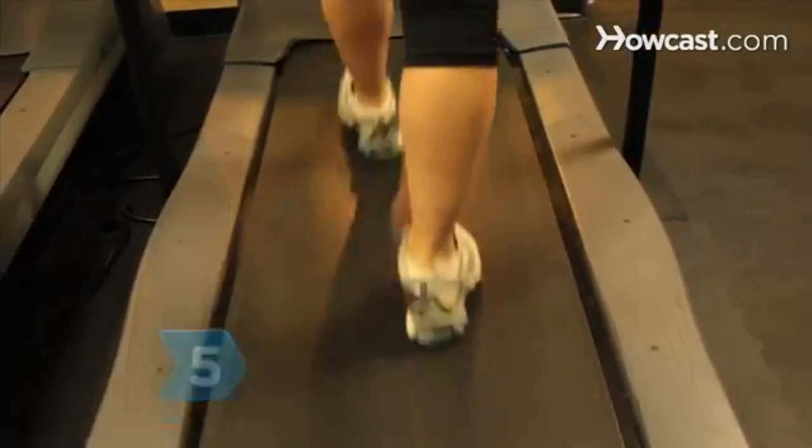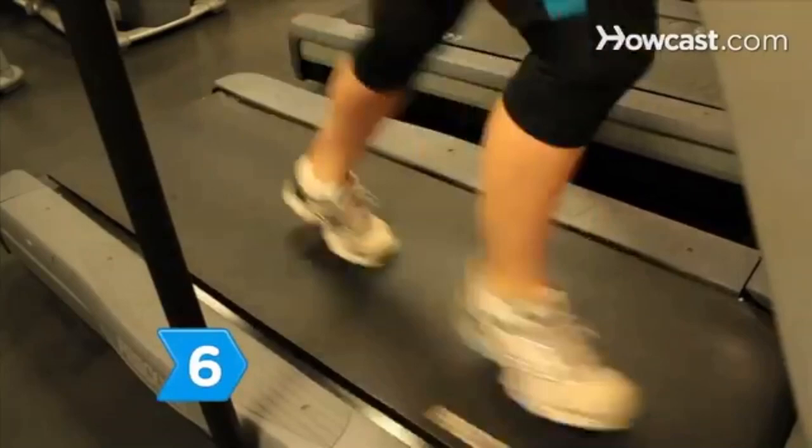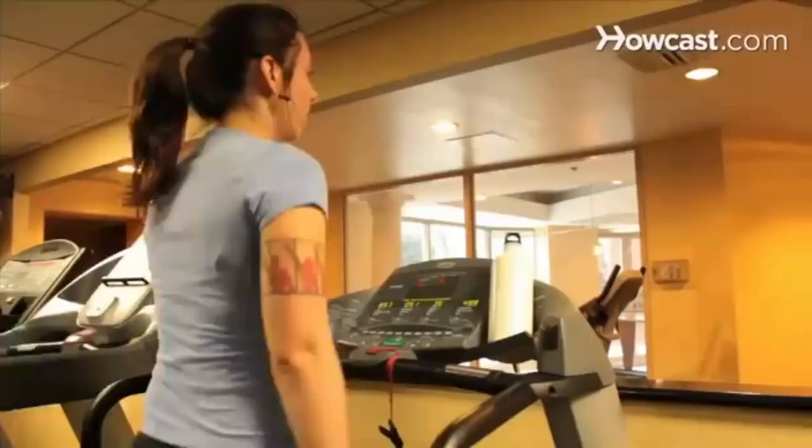Step 5. Walk or run in the middle of the treadmill. Running too close to the sides can cause your arms to rise, which will cause stress on your shoulders and neck. Step 6. Work on your speed by shortening the strides when you run. Strive for 46 to 48 strides in 30 seconds.